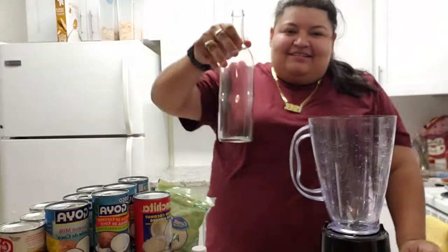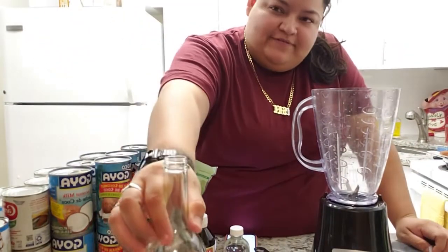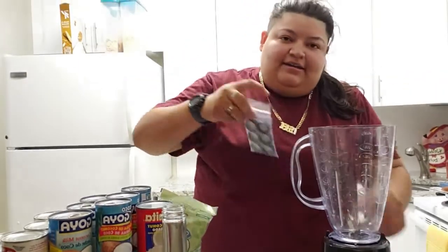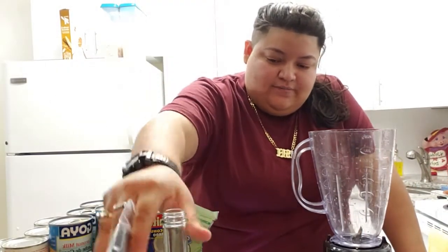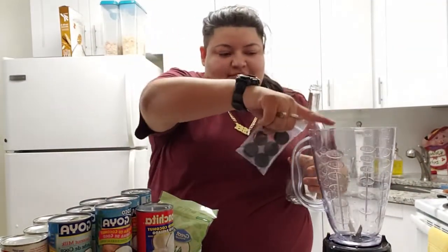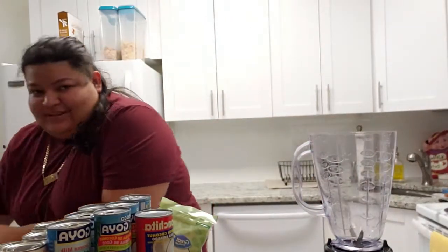Basically these are going to be the bottles we're going to put them into — these are 750 milliliter bottles and I bought them on Amazon with their tops. This is where we're going to put the blended mixture, but that's at the end.